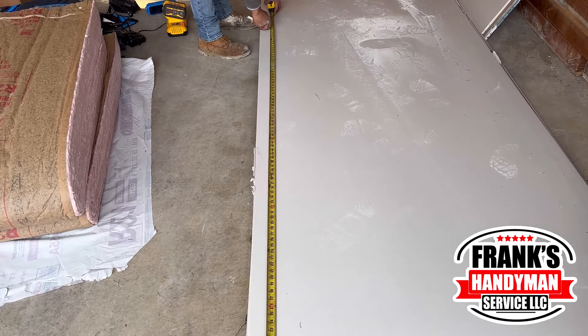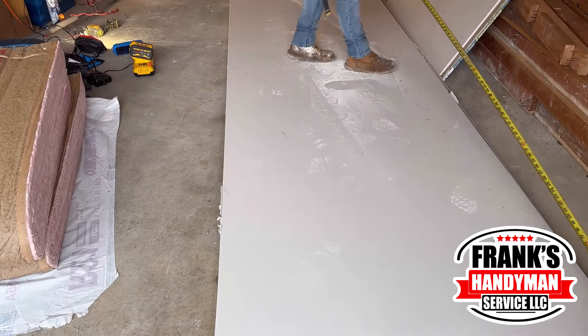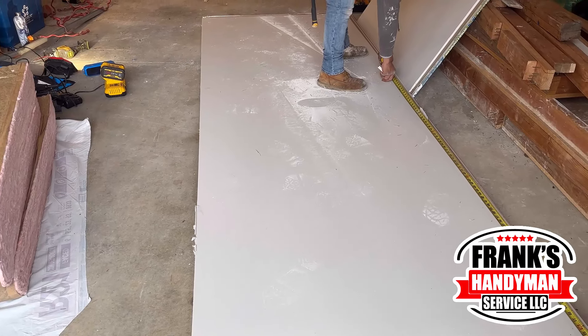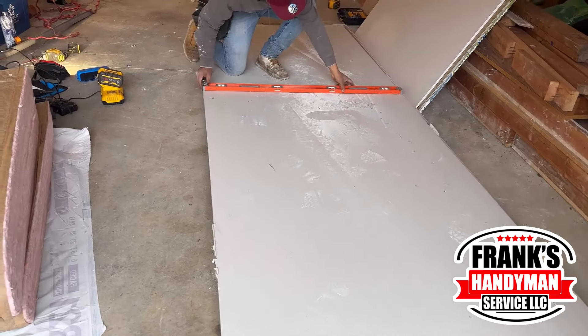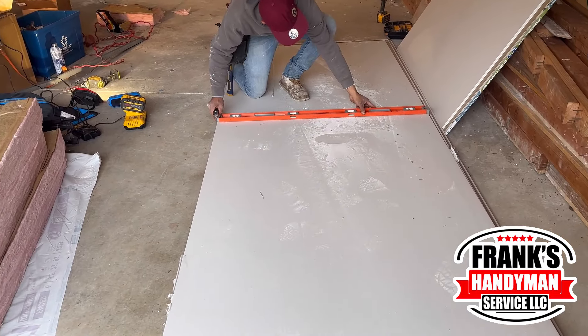He's moving on again to do the measurements and doing all the markings on both sides of the drywall. Once he has both sides marked, he's going to use the level to draw a straight line and cut this piece as well — this is the one that's going to be going on top where the insulation section is.